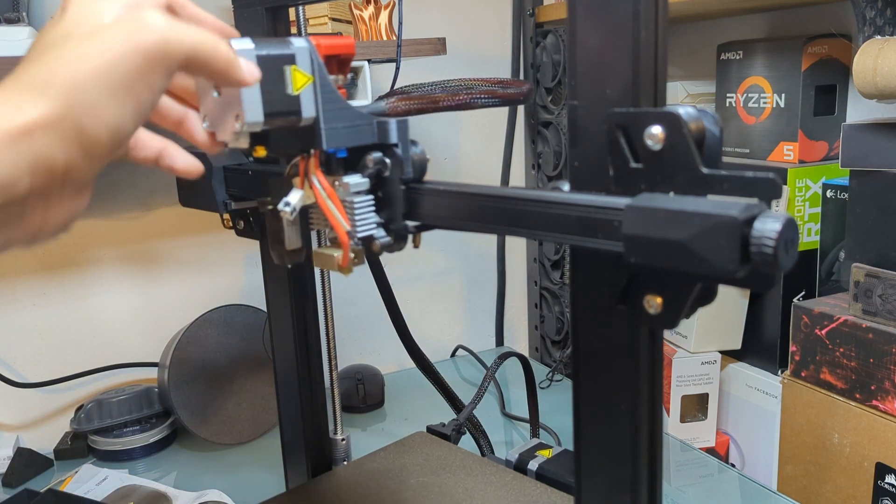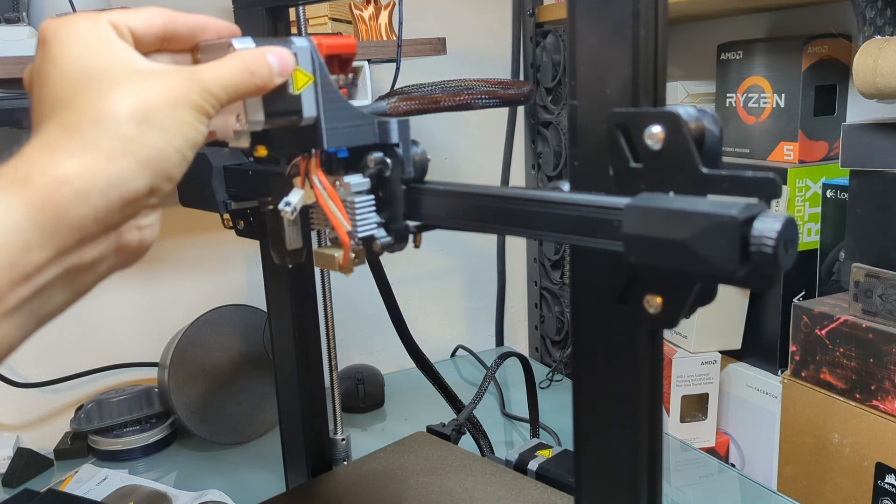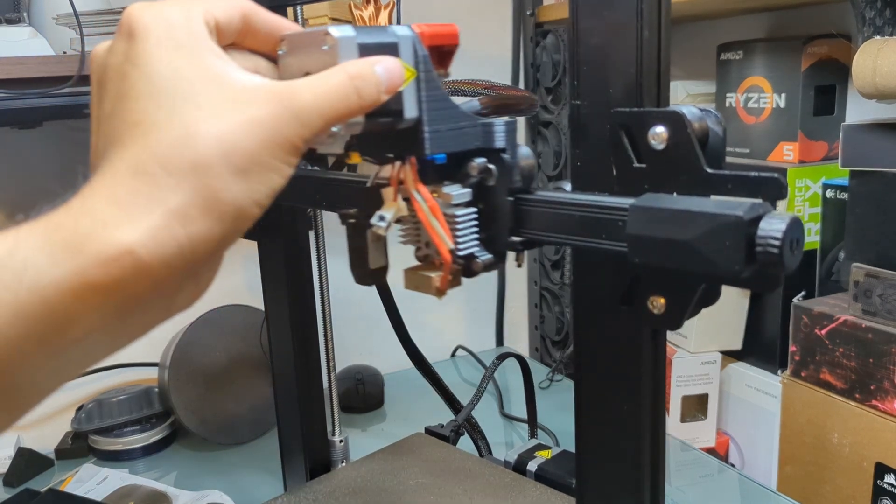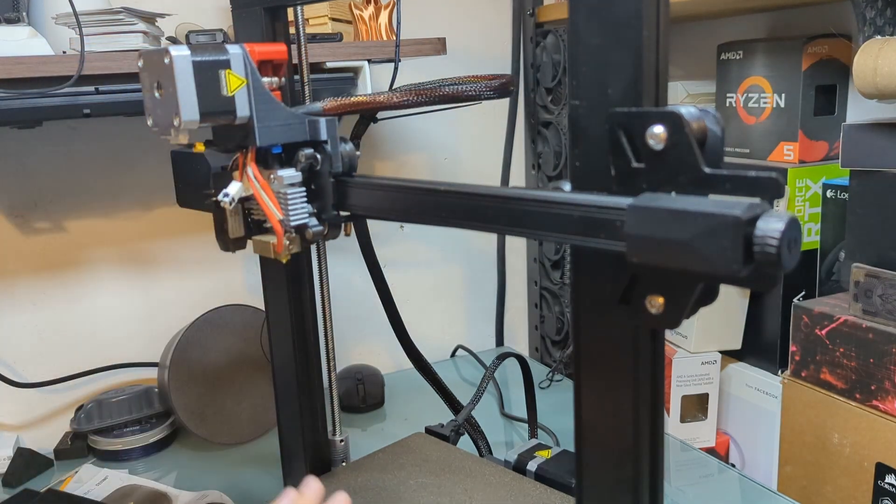So that's the extruder done — you just have to put the fan shroud back on and you're set. Now we're going to do the bed.